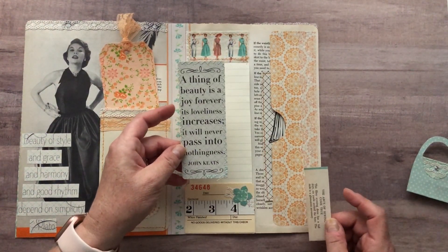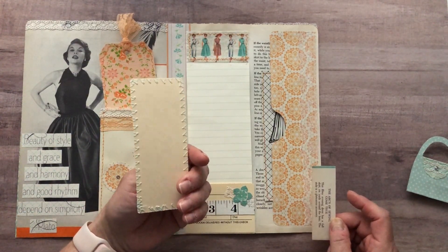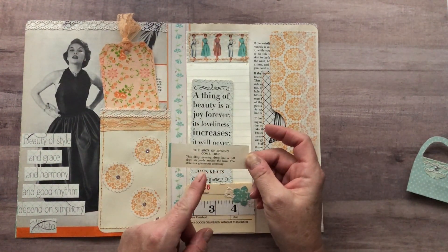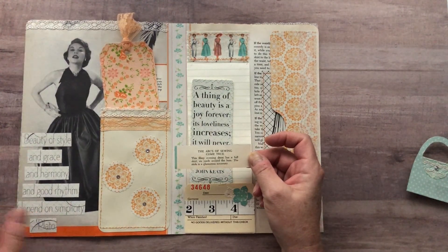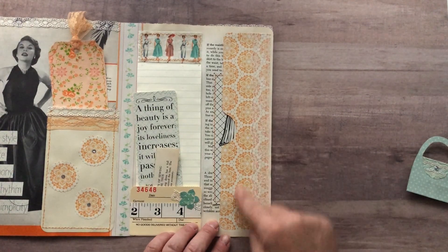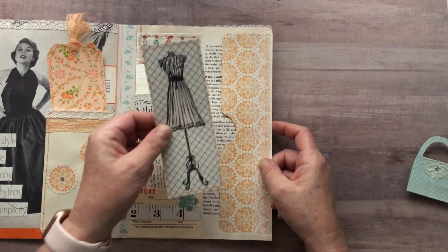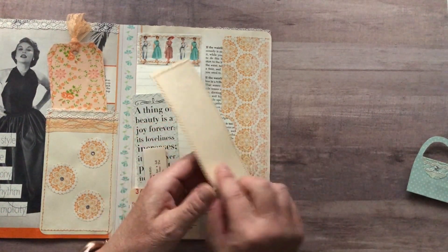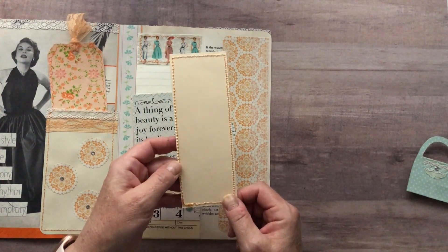This here is cut apart from the paper collection, again backed with the file folder and stitched around. And this here is just some wording to describe the picture on the very front of this booklet. Here's another tuck spot that I've made with some vintage trim. The tag is made from the paper collection - I stitched around it and backed it on that same file folder I had.